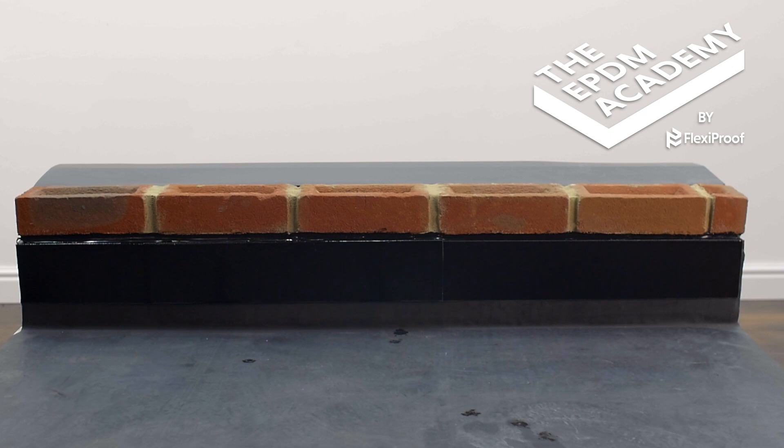In overly exposed areas or areas with high wind uplift, it is essential to mechanically fix the metal flashing through the front face. Please refer to technical support for further details.